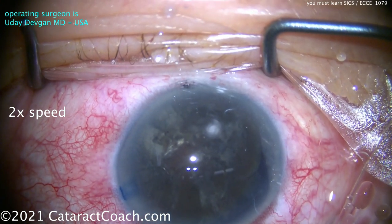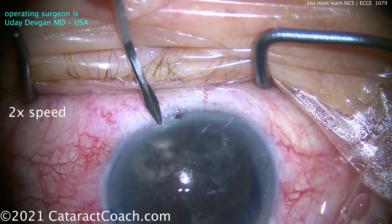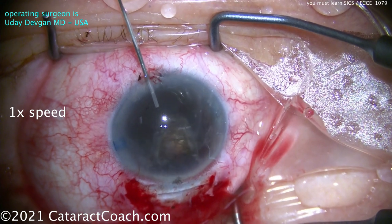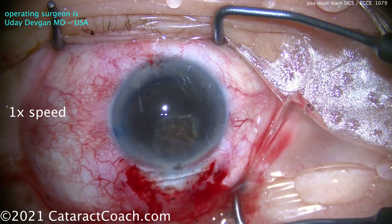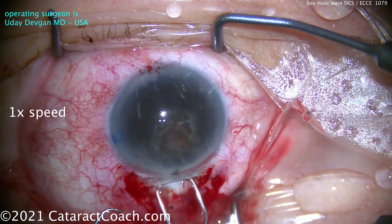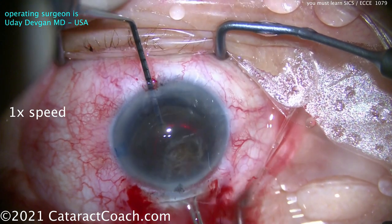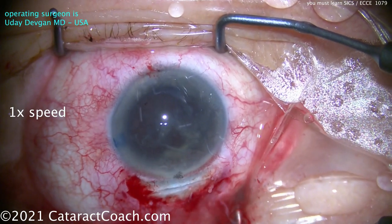Here comes a lot of viscoelastic, and I have one magic trick to teach you here. Make a paracentesis right there opposite. More viscoelastic — injecting it on top of the nucleus to protect the cornea and to really pressurize it. Now the anterior chamber is very highly pressurized with viscoelastic. The nucleus wants to come out. I'll put this spatula here — this is a lens loop. On the other side I'll just use my chopper and push that nucleus. Boom! Deliver it right outside. There's the nucleus.